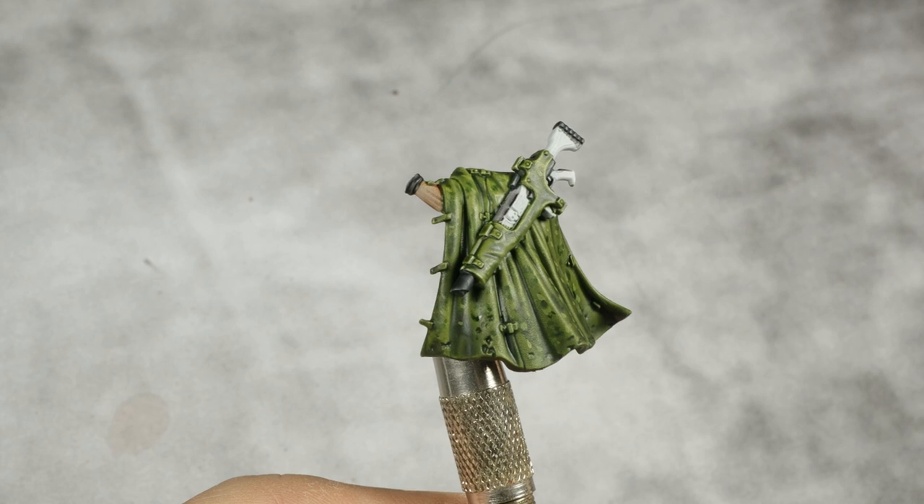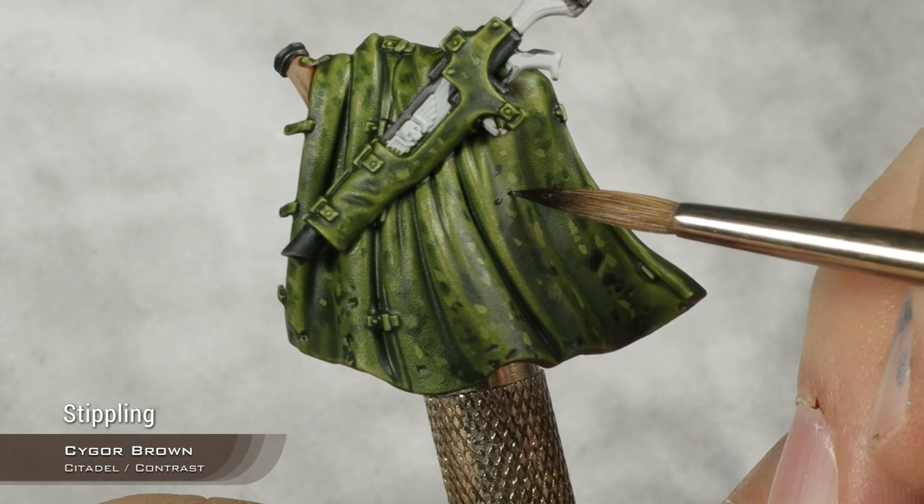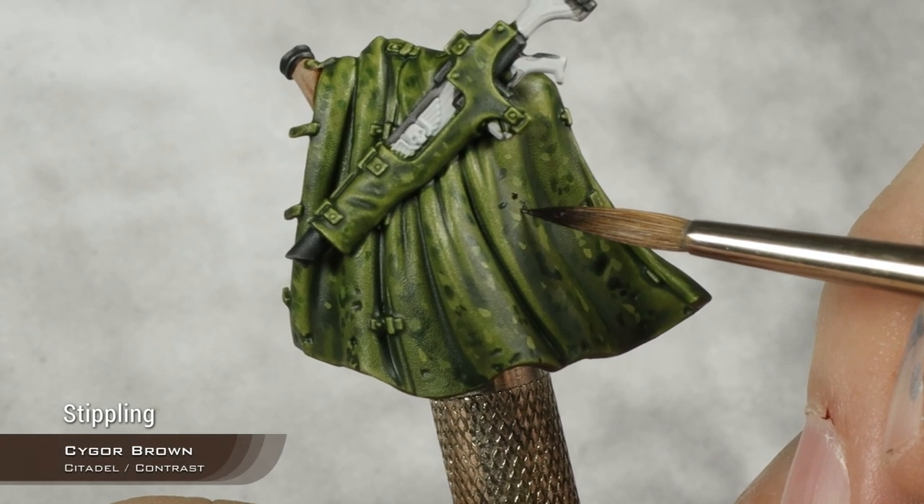Moving into the last of the camouflage dots using Sycorax brown. Still going all over but don't overdo this one.